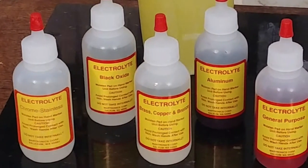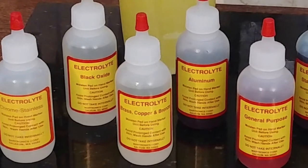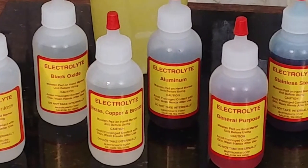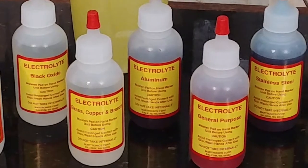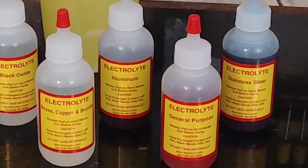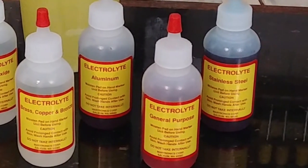Here's a representative sample of the electrolytic solutions available from Martronics, who is Edge-O-Matic's parent company. You have solutions that etch in chrome or stainless, black oxide, brass, copper and bronze, aluminum, a general purpose solution that works fairly well across all mediums, and then a dedicated high-density stainless solution.